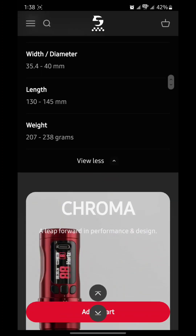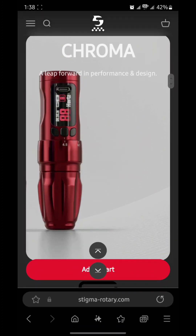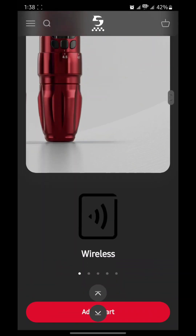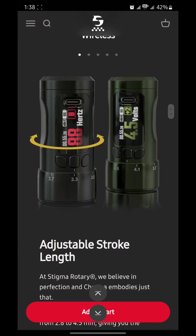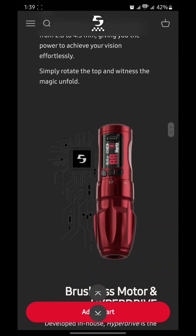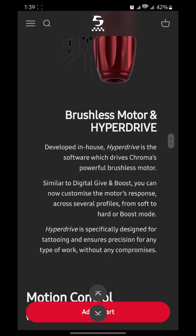Here's a better look at the Chroma machine — the pro kit just includes the extra batteries and larger grip size. Here are some diagrams showing how you can adjust the stroke on the machine. It says: simply rotate the top and witness the magic unfold — adjusting the stroke right there.